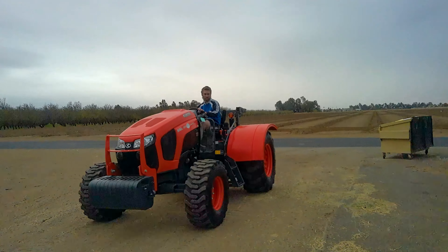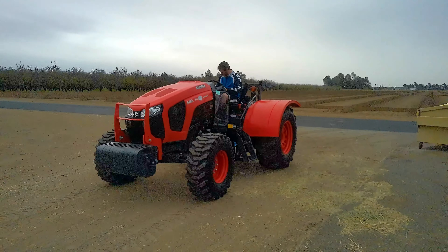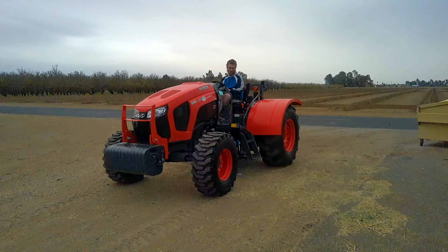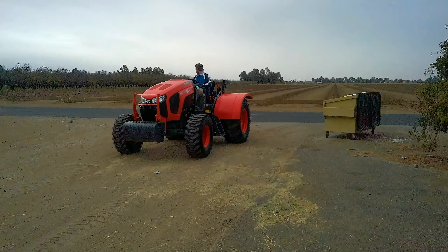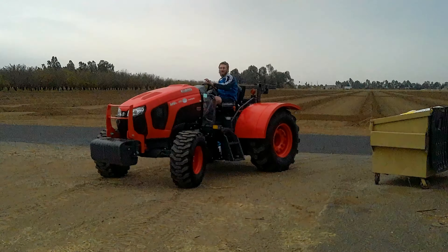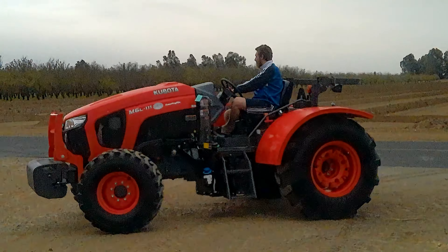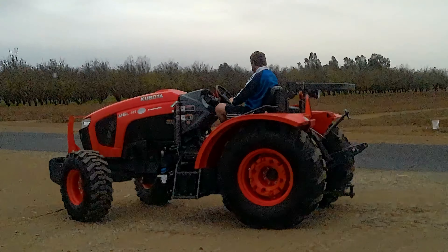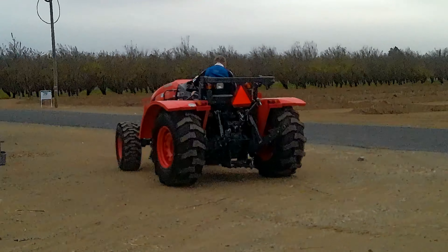I'm having a hard time pushing the middle off. Where's he going with it? Wait, back this up. The hand part is too big for me.